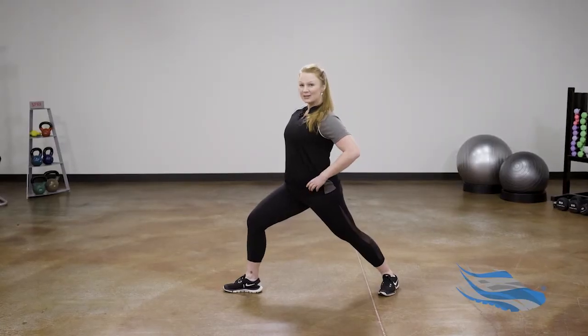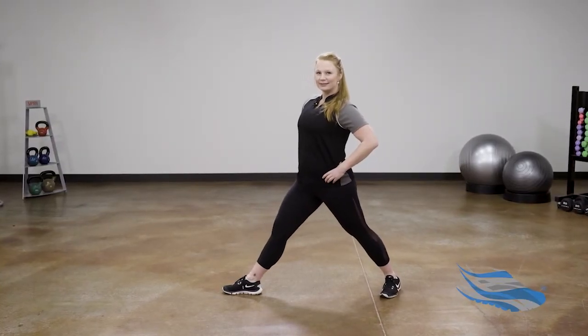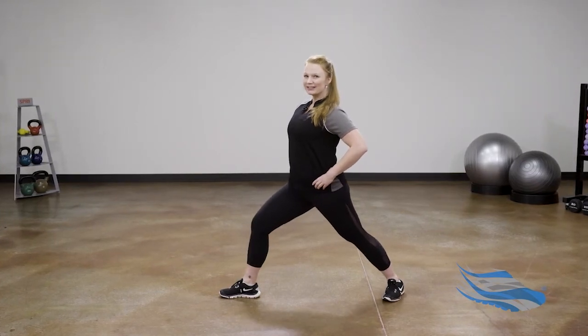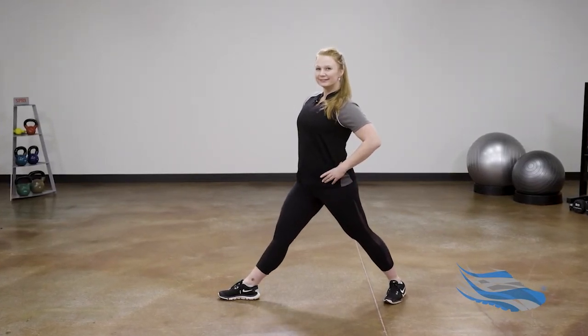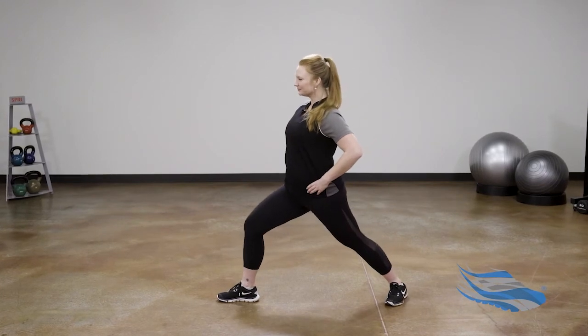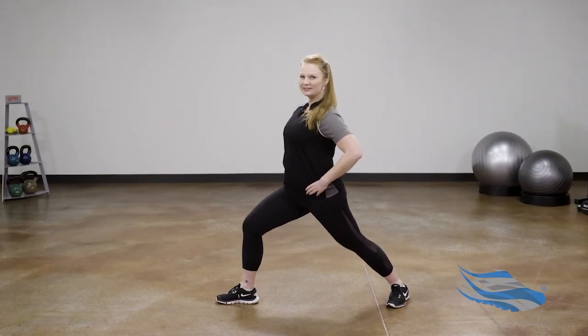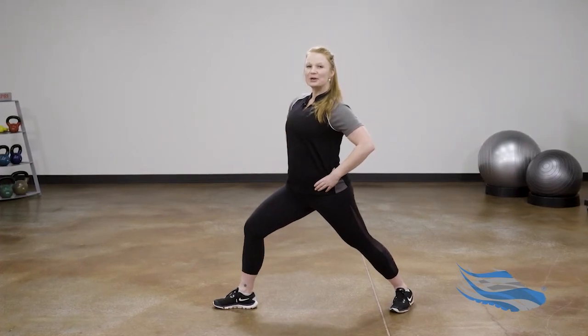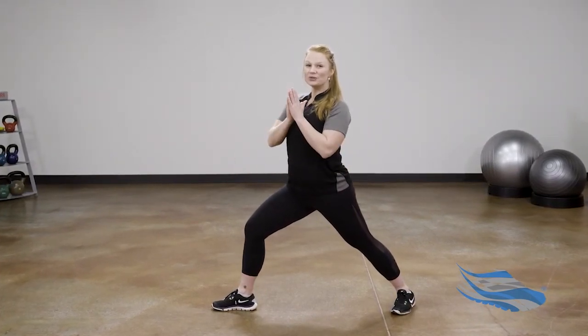Straighten the left leg and bend into the left knee — straighten, then bend. One more here: lift up, bend into the knee, and bring your hands to the heart. We'll switch the feet.